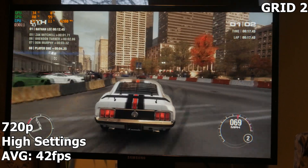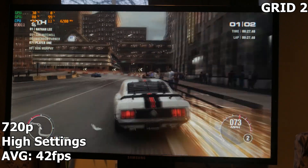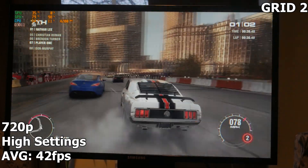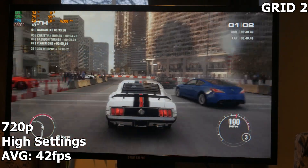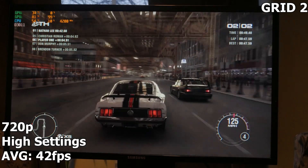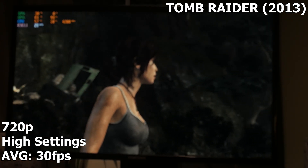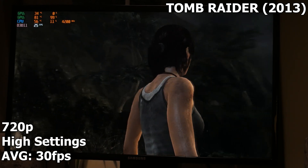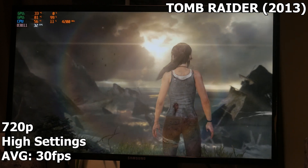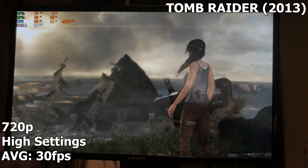Here we have Grid 2 running at 720p on high settings — we're averaging around 42 FPS, and it's only using one GPU core. But that's okay because it's running smooth. This was a good-looking game when it came out; it's very playable, no stuttering, nothing weird glitching at all — it just works. It's a bummer that it doesn't utilize both GPU cores though. The final game is Tomb Raider from 2013, running at 720p on high settings, averaging around 30 FPS. That's absolutely okay for this game, but it's also only using one GPU core. We can't really test any newer stuff since this card doesn't support newer APIs for the bigger games.